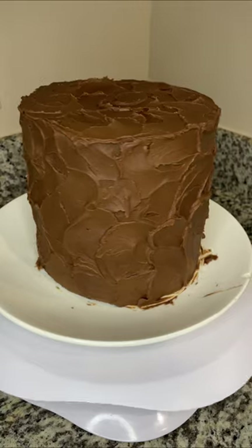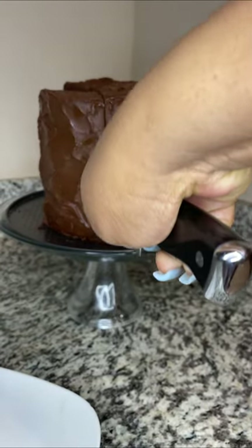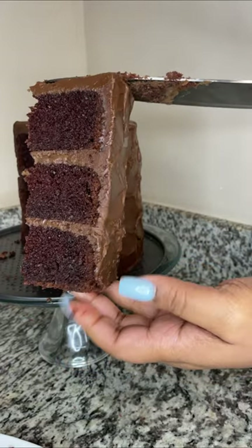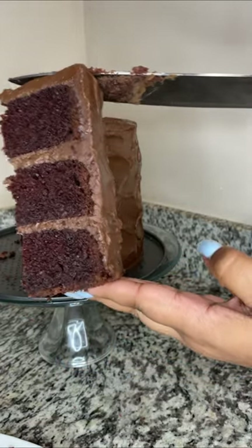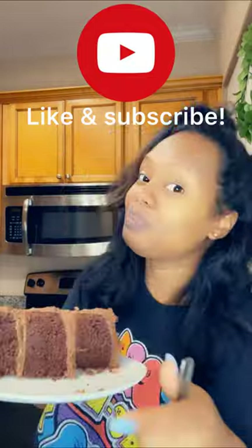This is what our final cake looks like! I recommend refrigerating it for at least two hours before cutting so the cake doesn't fall apart. Look how beautiful this is — I don't know about you, but if I was little Bruce, I definitely would have taken whatever detention Miss Trunchbull wanted to give me for a slice of that chocolate cake. This recipe is a must-try — please let me know in the comments if you try it out, and like and subscribe. See you in the next video!